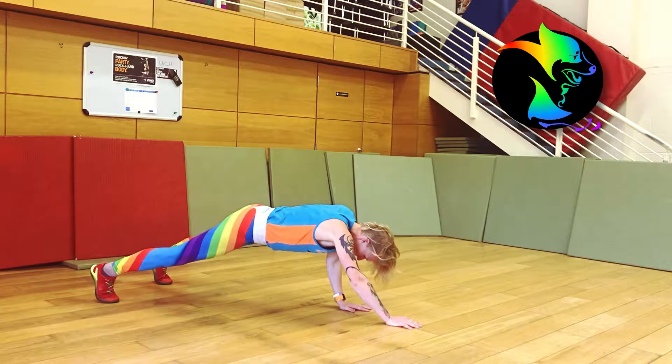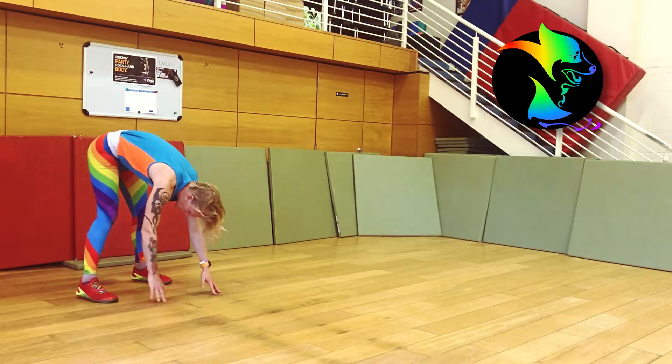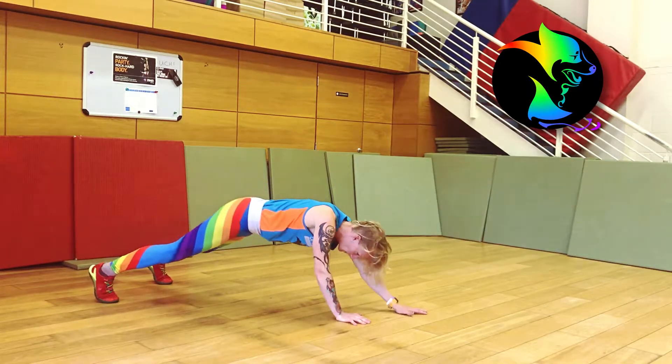Keep your legs as straight as you can as you walk your hands back to your toes, then repeat without standing up. Only stand up if you need to rest or if you've finished your set.